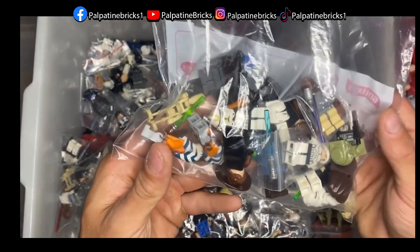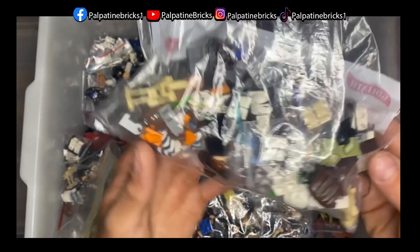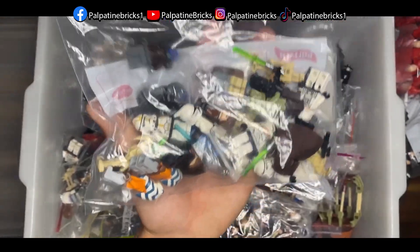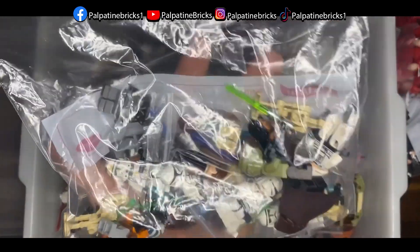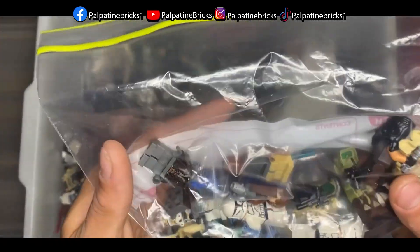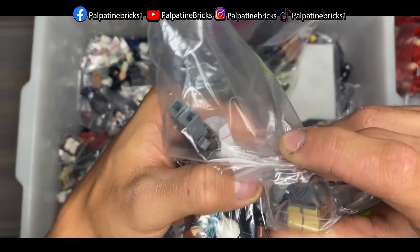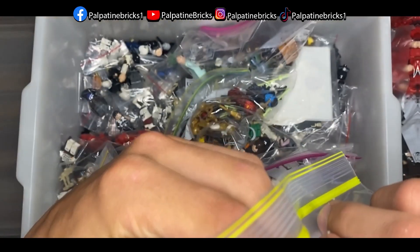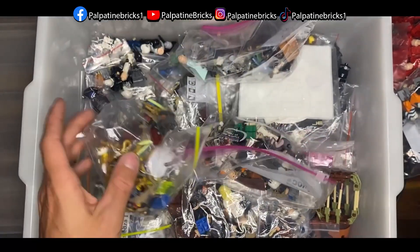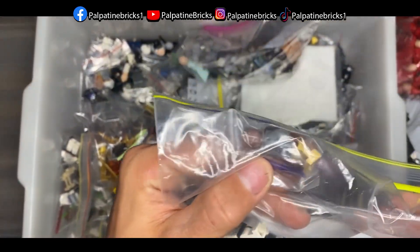From memory this looks like all of the Clone Turbo Tank minifigures — there are a bunch of them, and one even has a light-up lightsaber in there. Let's press it — it doesn't work, needs a battery change. By the way, if you guys want a tutorial on how to change the battery on those, please let me know in the comments below.